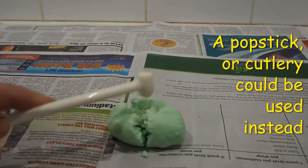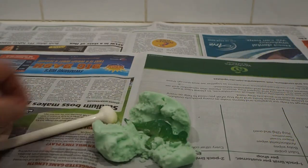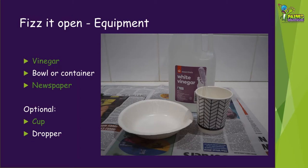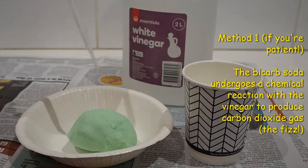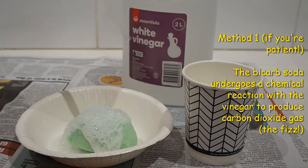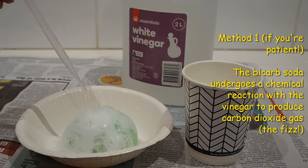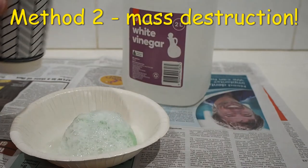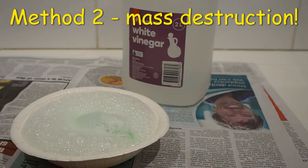There are two ways to hatch your dinosaur eggs. First of all, you can break it open. The second way is to fizz it open. To fizz your dinosaur egg open, you'll need some more equipment: some vinegar, a bowl or container, some newspaper, and you might also like to use a cup and an eyedropper. Squirt the vinegar onto your bicarb egg and watch what happens. The bicarbonate soda reacts with the vinegar to produce lots of carbon dioxide gas really quickly, which makes it fizz. This takes a little while to uncover your dinosaur, so if you can't wait, you might like to try pouring on the vinegar instead.